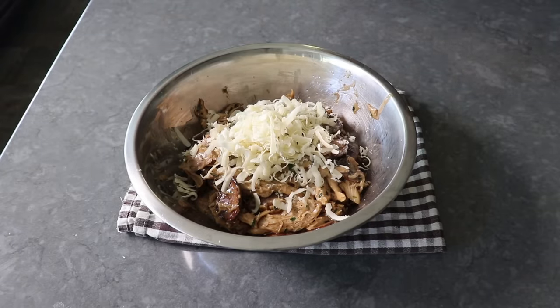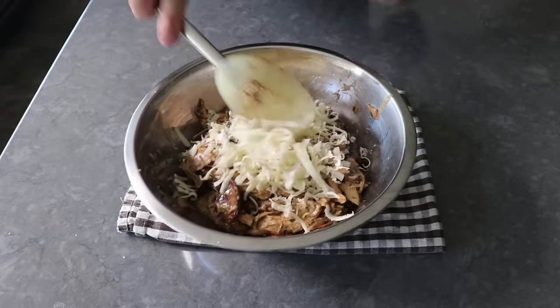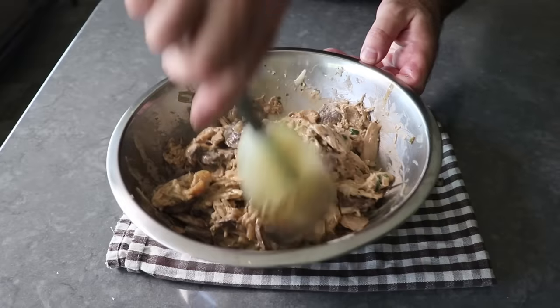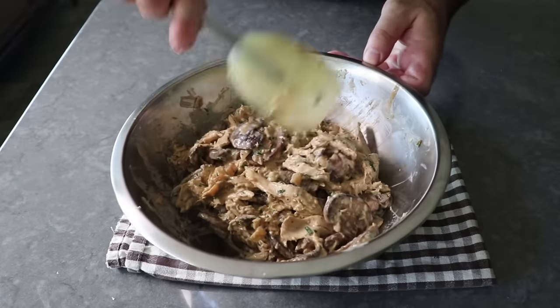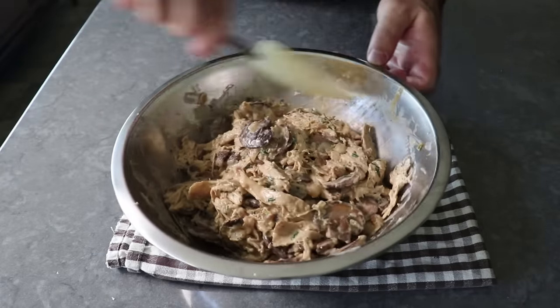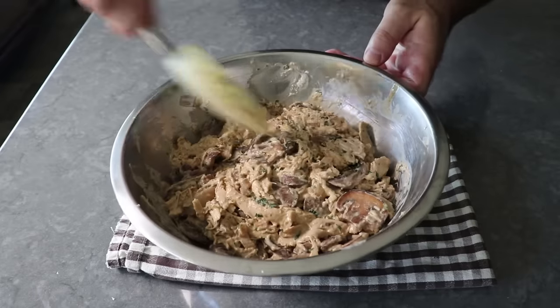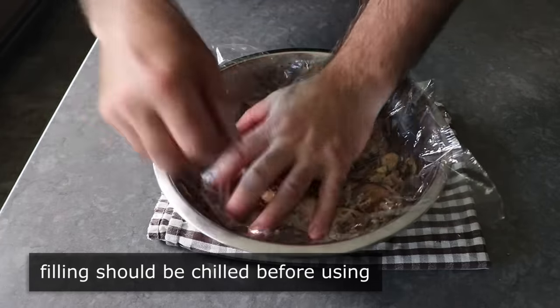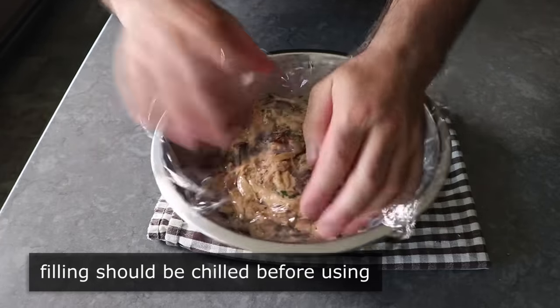After the zest and juice, we'll finish up with a half cup of grated Gruyere cheese, or the extremely flavorful cheese of your choice — you could go cheddar, Gouda, or Fontina. No matter what you use, we'll go ahead and stir that in. And then very, very important: we need to let this cool down, wrap it, and pop it in the fridge until it's completely chilled before we use it. This is key, so make sure you do your filling ahead of time.